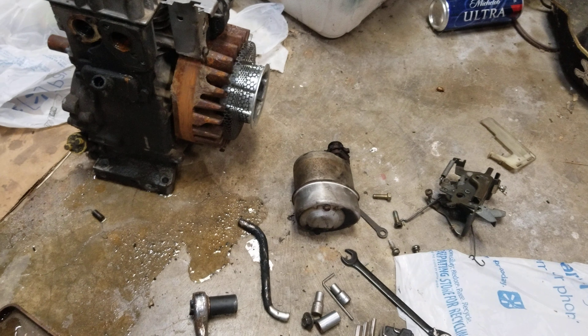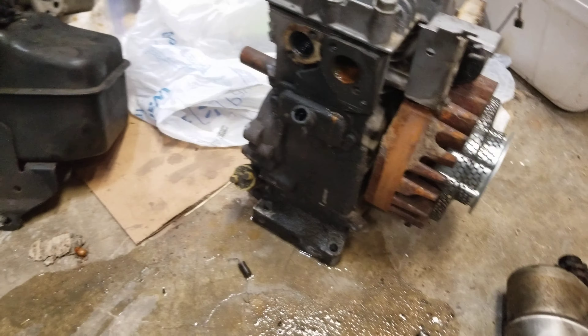Taking apart the Briggs & Stratton, thinking I might make it into some sort of good engine. I could use it on a project or something.